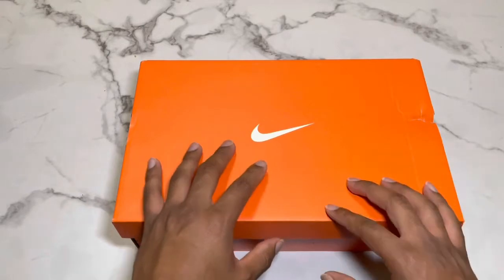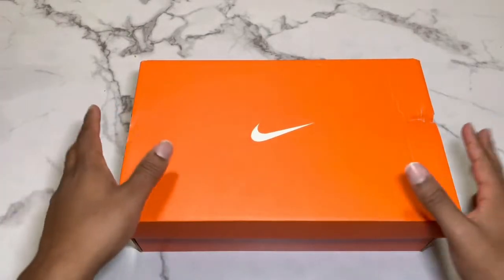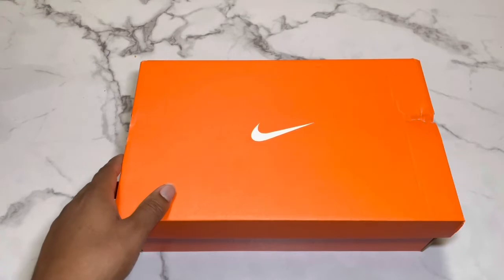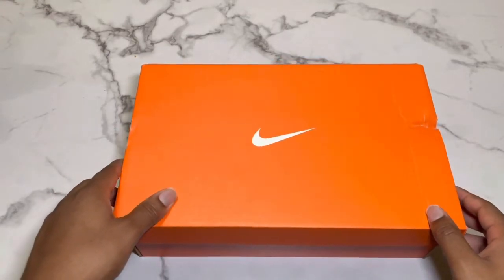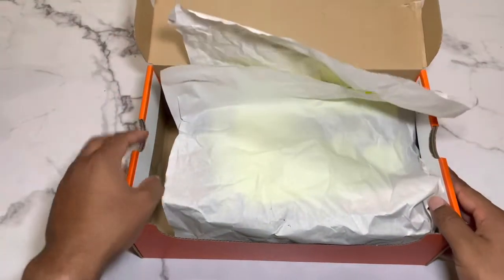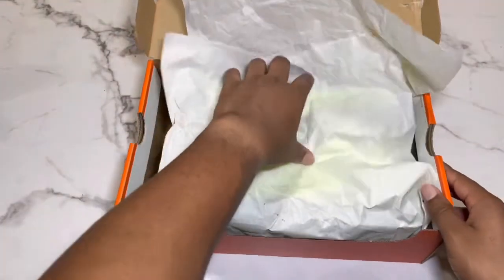I got them in black. So when you open it you get this little paper right here.